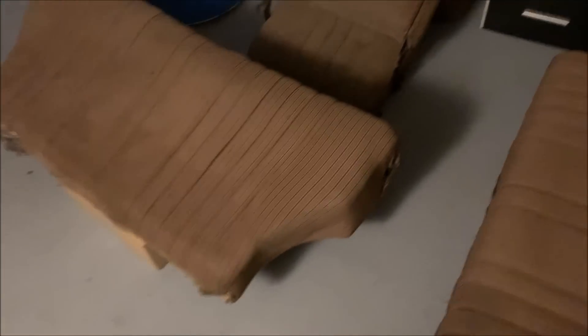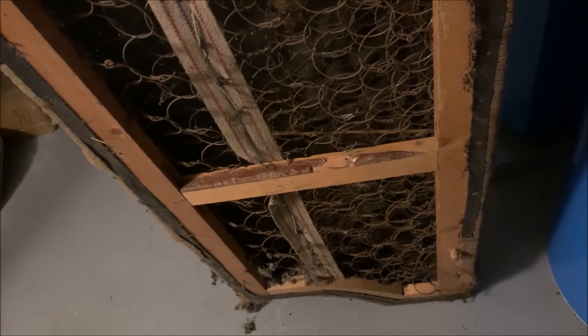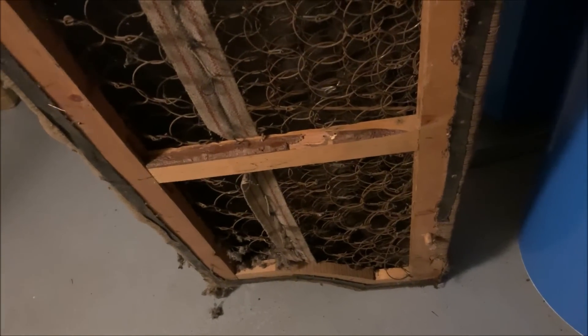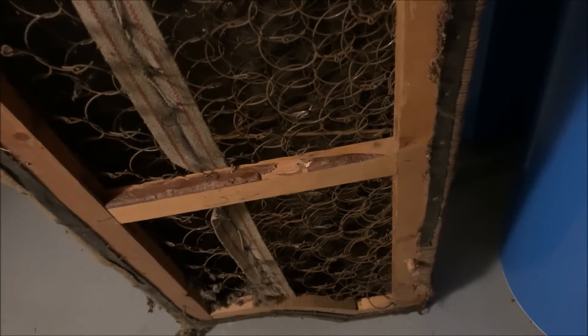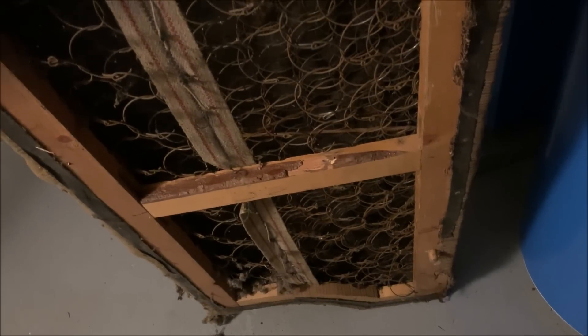What's really cool is the structure underneath — there are proper springs underneath. It's a proper wooden frame and you can even see the skin of the tree here underneath. Really cool, really nice old piece and well intact. The condition is not perfect but I can make it nice again, and it works. So let's clean this up.